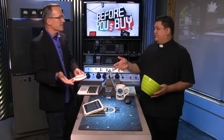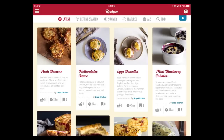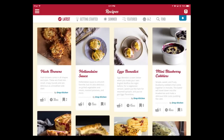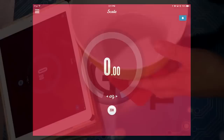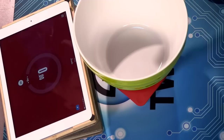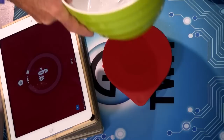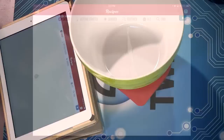The real star is the software. Here's the iPad app showing the scale view and recipe view. You put a bowl on top, zero it out so the bowl's weight doesn't count, and then pour in ingredients — the weight goes up in real time. You can use any bowl, any container. Then we get to the real magic of this app, which is the recipes.